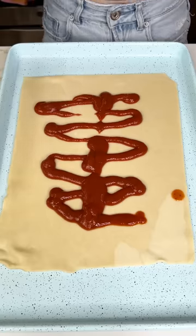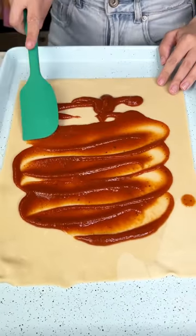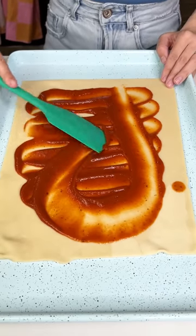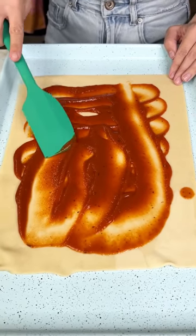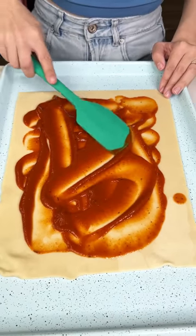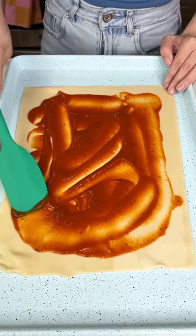Maybe a little bit more because we like pizza sauce here. Go ahead and spread that out — get a nice layer on our pie crust. You could totally try this with pizza crust, but I've only made it with pie crust because the pie crust just has the perfect consistency for what we're making.